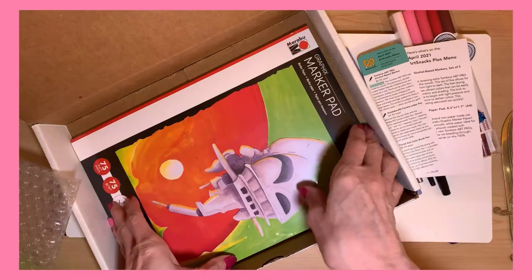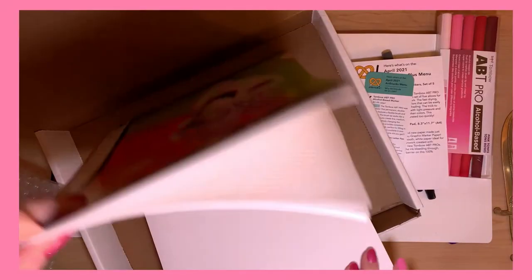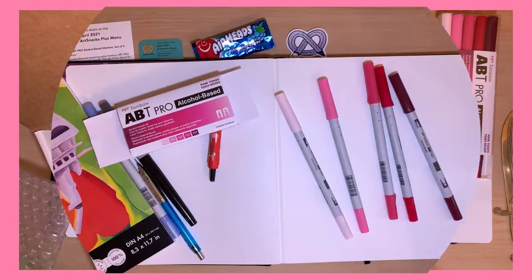And the llamas — a different color. Llamas. And the marker pad. Very smooth paper.